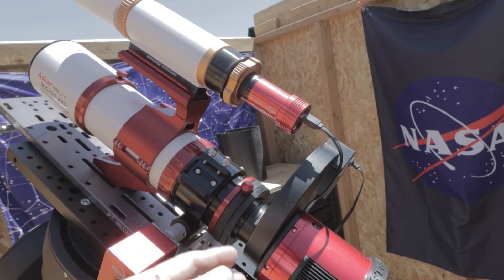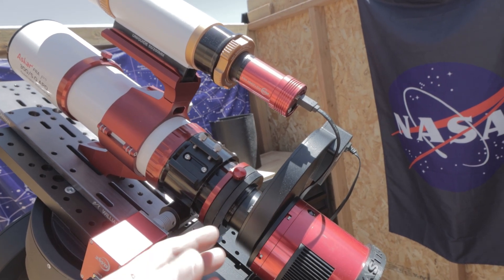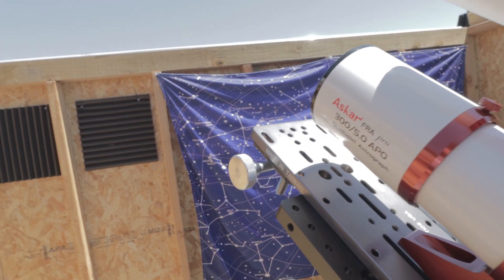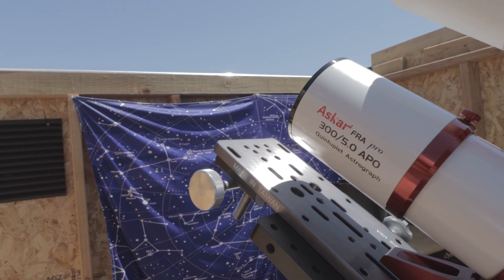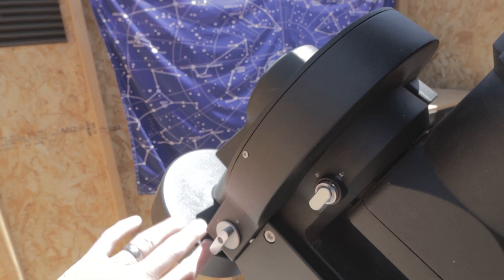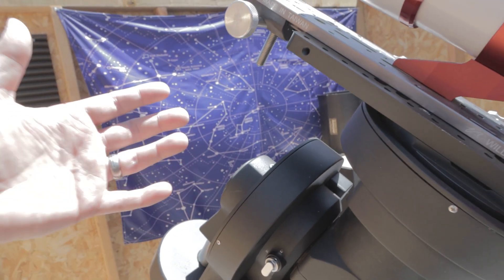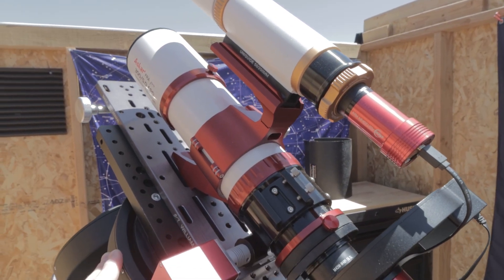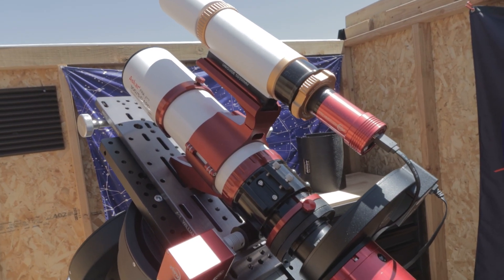The focuser won't need to move much because we're shooting wide field and most of my filters are parfocal. If you've got a color camera you don't have to worry about almost any of that and can fit within the 49 to 71mm back focus range easily. I do have an extra little weight on here — not strictly needed, but it helps counterbalance the telescope on this giant mount, since my counterweight is just about ready to hit the bottom of the mount. It's definitely not an ideal pairing but it works for tonight.